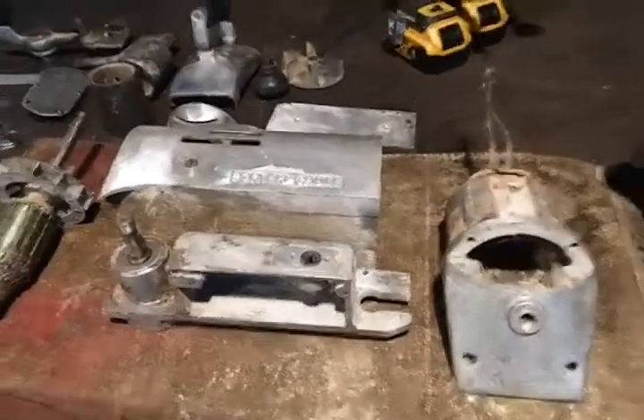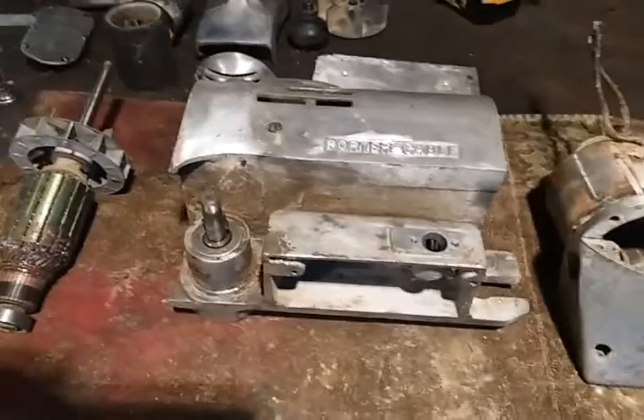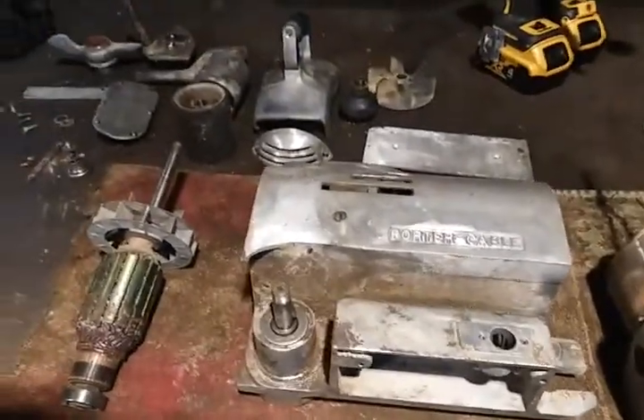Hey, how's it going? Just wanted to do a video here showing the progress on the Porter Cable Takeabout Sander.